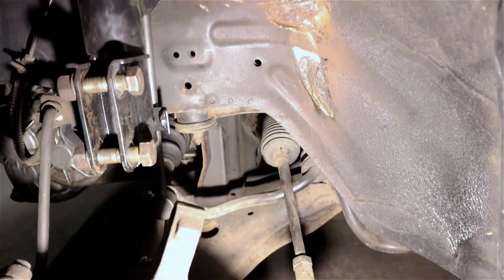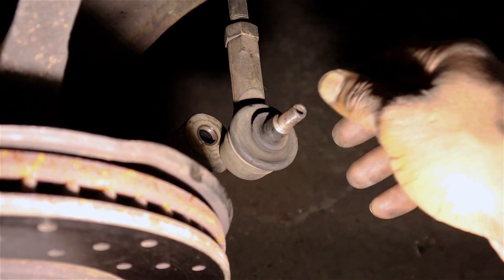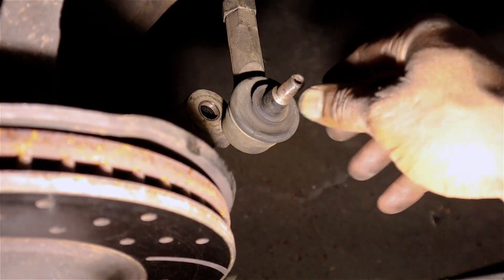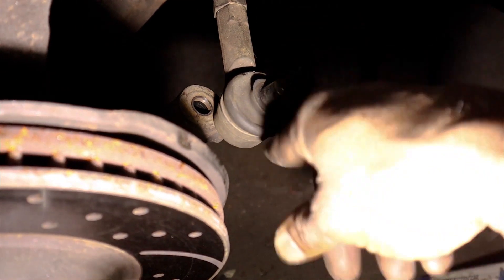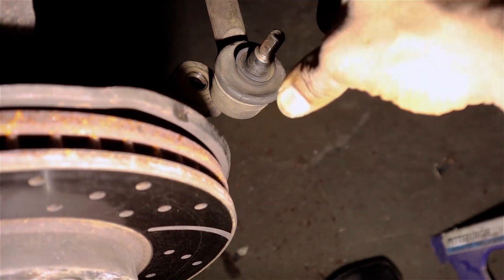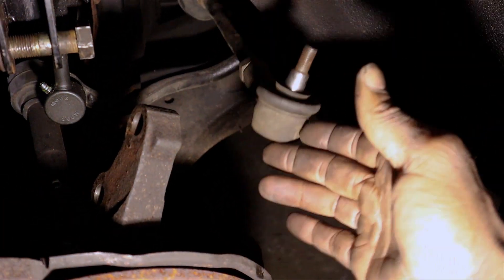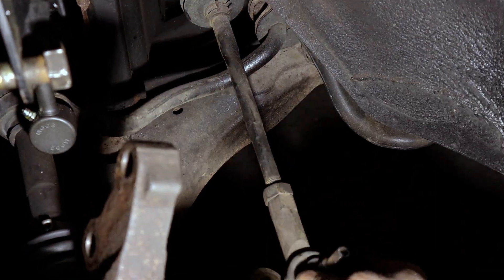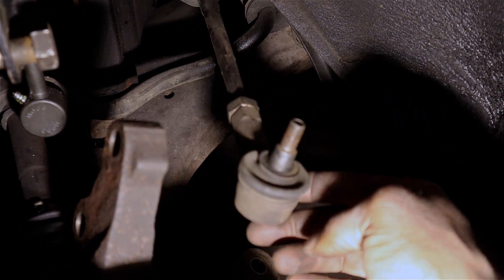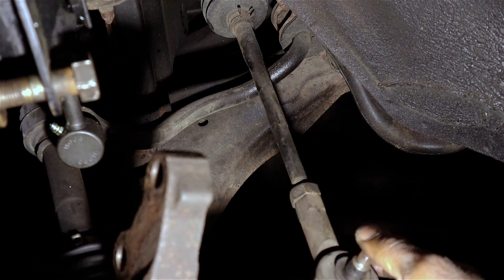The new piece is in and it's looking good. I also wanted to point out this piece here — it still appears to be in good shape, but you can definitely see some areas where the rubber is starting to crack, so these will probably need to be replaced soon. There are really two parts of your tie rod: the outer and the inner. You can tell if your inner tie rod is bad if it just flops around — it should hold its own position. I think I'll add that to the list of things to address.